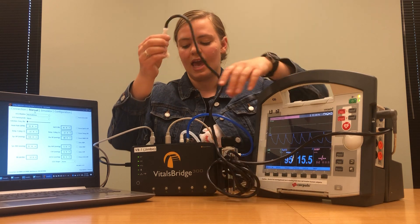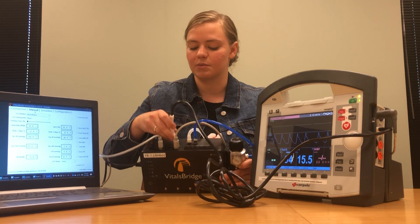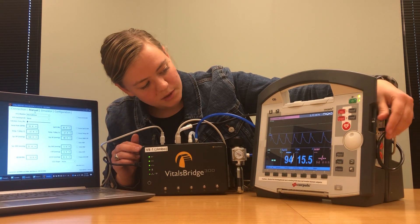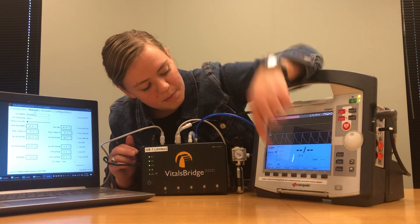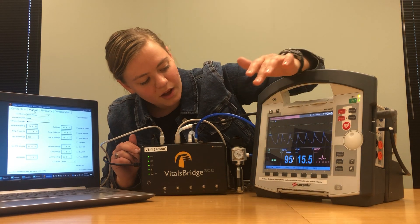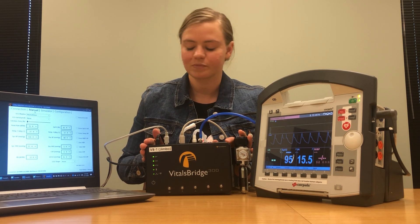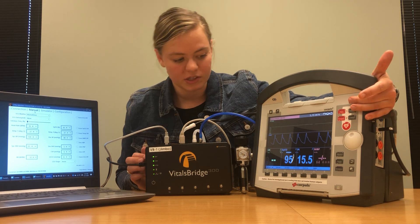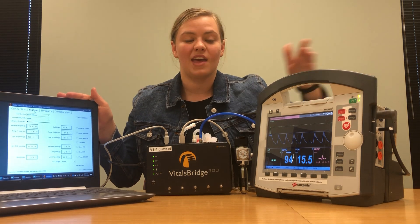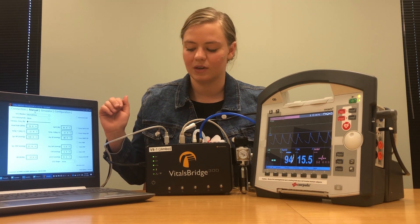Snap the adapter into place and then connect this cable right where it says NBP, non-invasive blood pressure. Once that's connected, you can take a non-invasive blood pressure reading by pushing NIBP and start. We'll close this window while it runs the reading — you should hear clicks from your VitalsBridge as it takes that reading. If you don't get a reading after your first measurement or if the reading isn't exactly what you put in your VitalsBridge, just rerun the non-invasive blood pressure reading and it should get to where it's supposed to be.